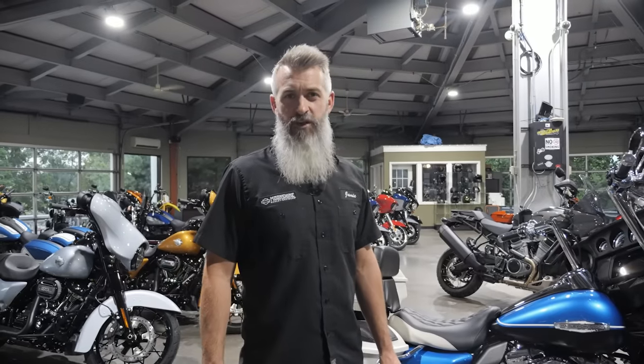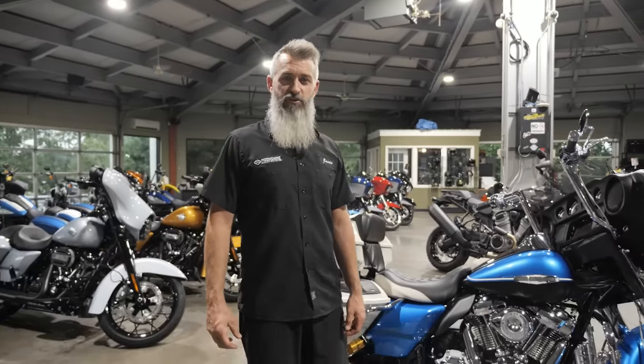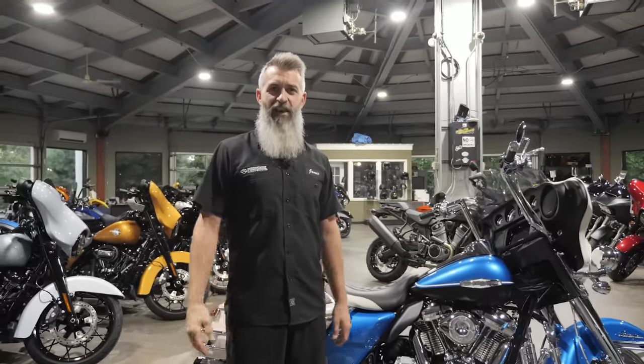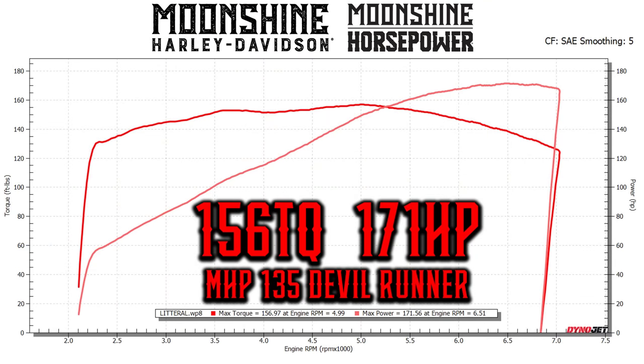On these bigger 135s we go with the Moonshine Horsepower 588 camshaft — that's 0.588 inches of lift, a little over half an inch. It closes at 44 degrees, so it's right in the middle between our high horsepower cams and the really torquey cams on the bottom. This thing's got the extra cubic inch so even as soon as you roll onto it, the dyno sheet shows 130 plus foot pounds of torque.